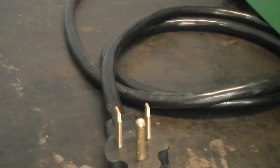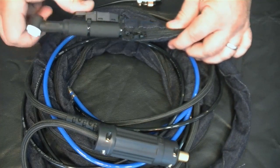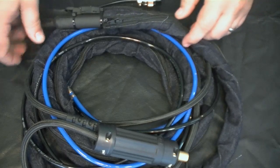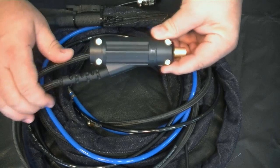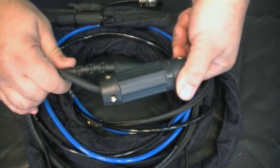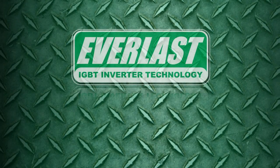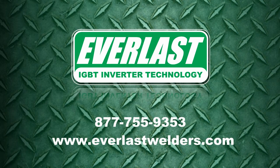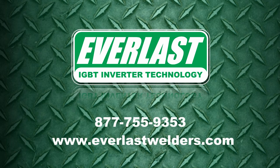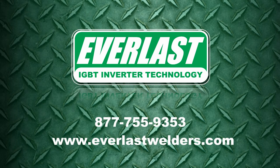This year's model features a standard NEMA 6-50 power plug for 240 volt operation and a 120 volt adapter plug as well. Join us for part 2 in this series of the 2015 PowerTig 255 EXT when we take a closer look at the unit and discuss the latest accessory package. Thanks for joining us for this edition of the Everlast Power video series. If you have any questions about the PowerTig 255 EXT or any of our other product line of welders and plasma cutters, give us a call at the number listed below.